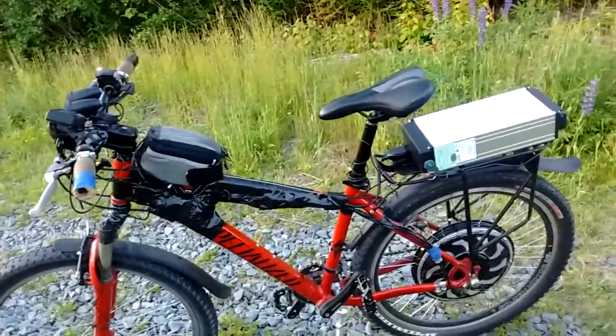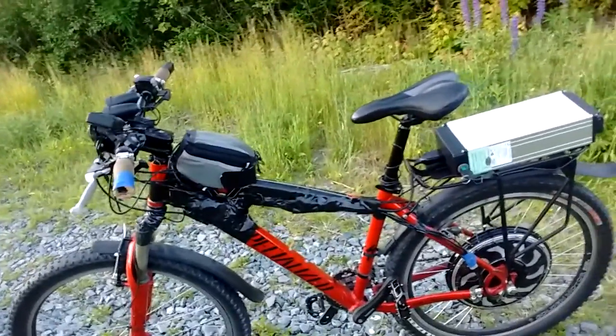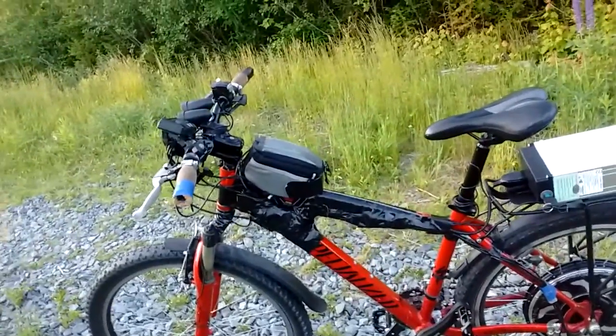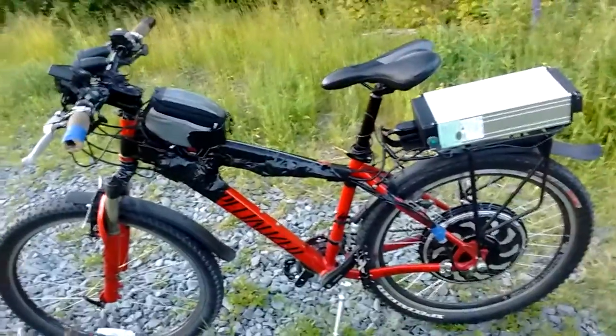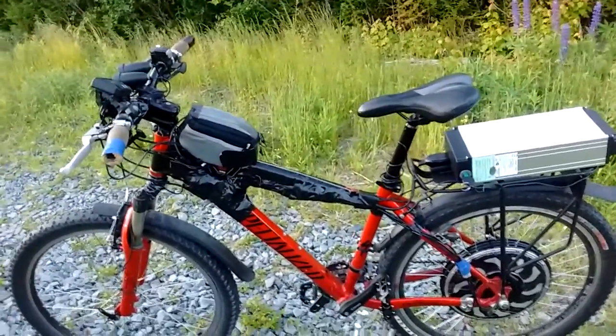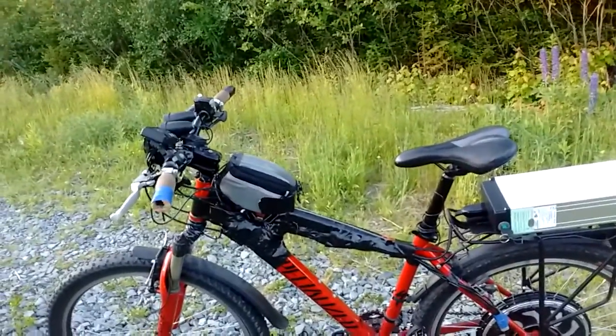This bike — while it's a 2001 Specialized Rock Hopper, it is old, the bike only cost me $400 — but with the e-bike kit attached to it, it's darn near a $3,000 build. So I like it to look as unstealable as possible.